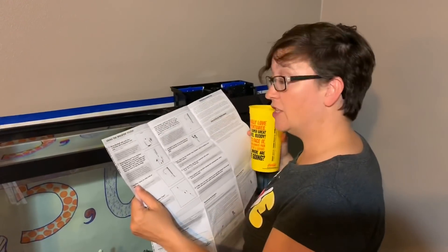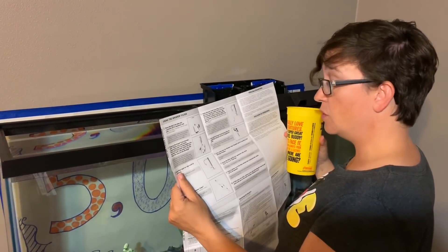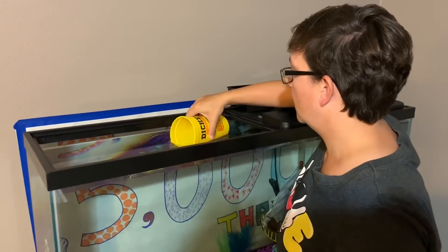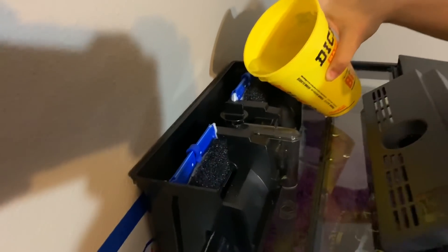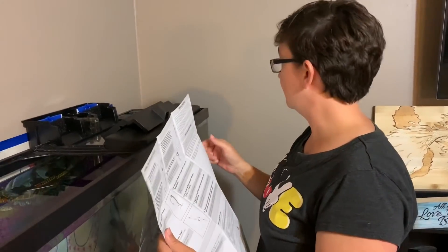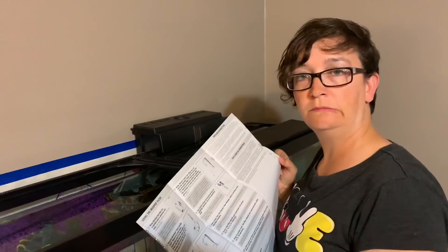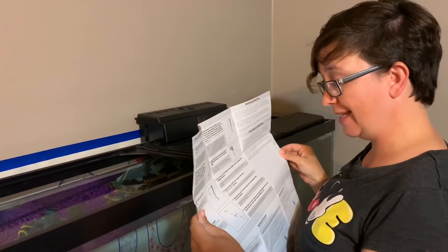Okay, last step guys. We've got to make sure to rinse these filter cartridges and then we can put it all back together and turn it on. According to the directions for the filter, I need to fill the wonder tube chamber until it overflows into the bio bag chamber. I don't really know what that means, but we're going to wing it. So I'm going to get some water and fill this little chamber here carefully. Now it says to cover the filter and fill the aquarium with water — okay, we already did that. Plug in the power cord — the filter should start automatically within 10 to 20 seconds.